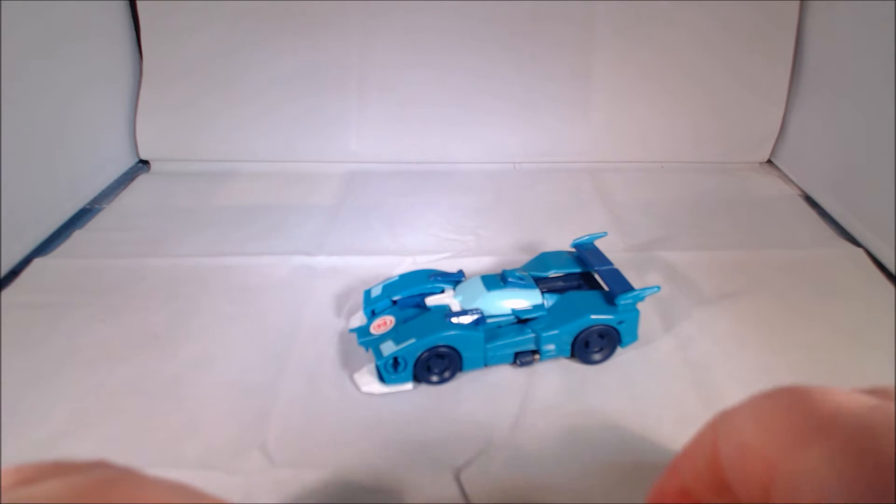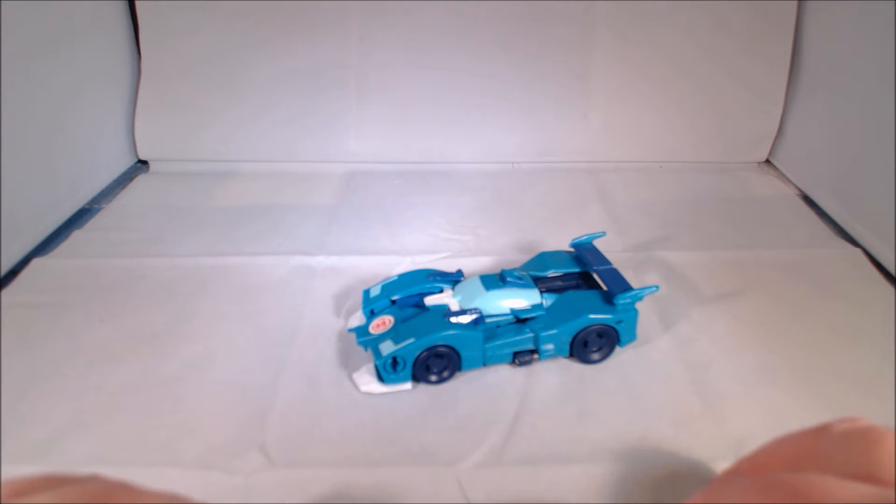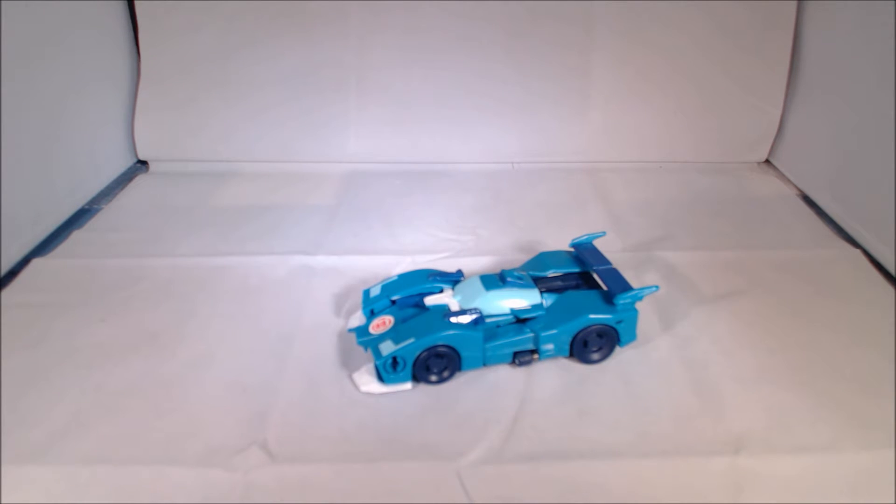Hi everybody, it's your old pal Chuck and I'm back with another review. Today I'm taking a look at the Transformers Robots in the Skyline — this is Combiner Force One Step Blur. I was able to find this figure at my local Walgreens. Thankfully, it was on sale, so I paid under $10 for it.